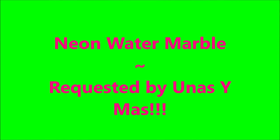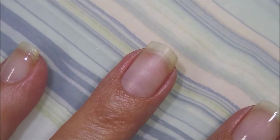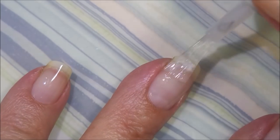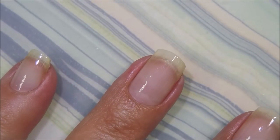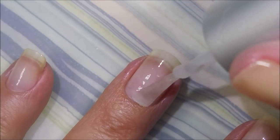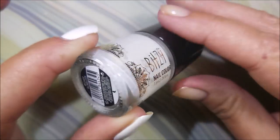Hello my friend, welcome to my channel! Today I've got a neon water marble, and this was requested by Eunice. I've started off with Niltiq's Formula 2, which is my preferred base coat unless I'm using a peel-off. You can use whatever works for you — we all have different body chemistry. I'm being sure to cap my free edge, and I did want to show that you can use this on short nails today.